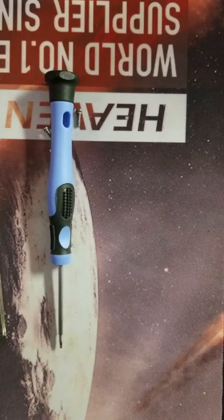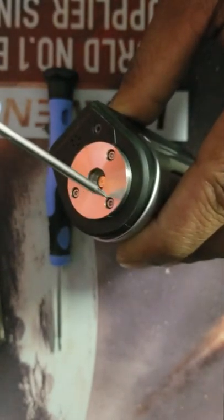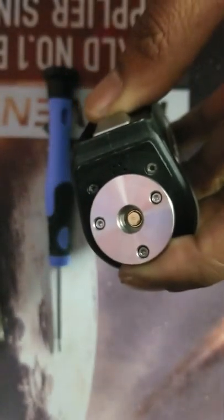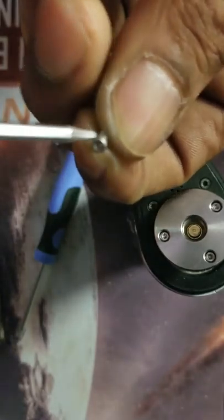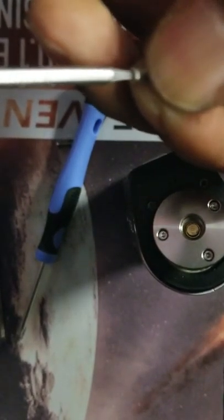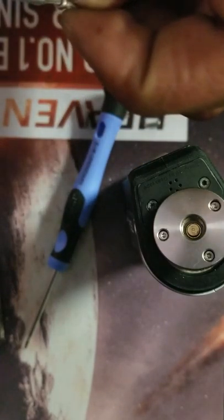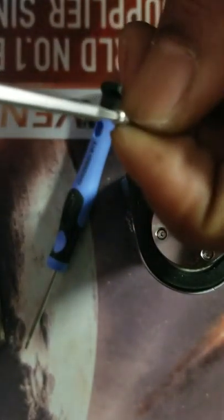The only main issue we're having with the screwdrivers is like I had to use some of the old screws to keep this in. It may be hard to show, but some of the screwdrivers they sent us — here we go, this is one of the new screws. It's hard to show but it feels like it's already stripped.